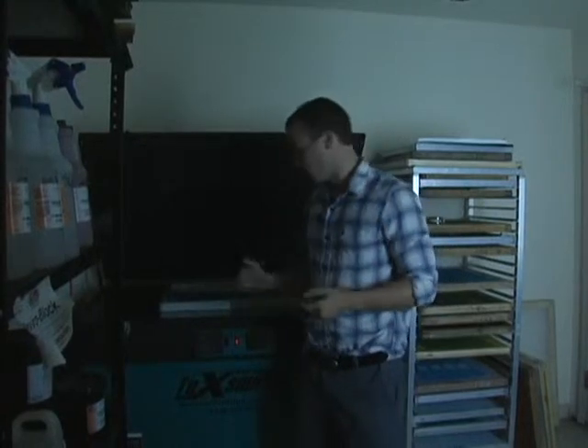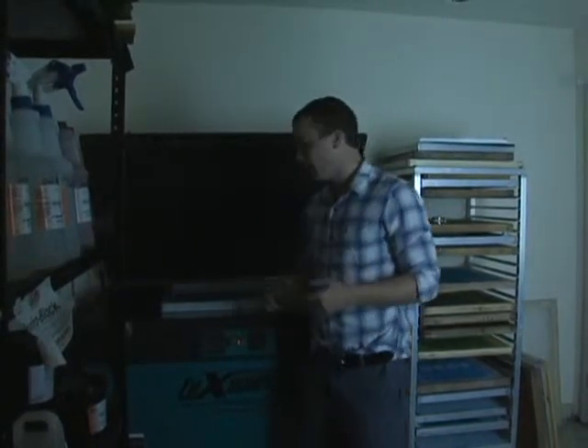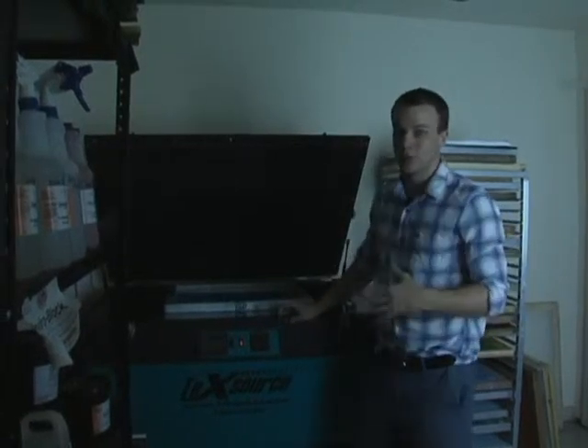I'm here with Ryan's Screen Printing. What we're doing now is exposing the screen. We've already showed you how to coat your screens with emulsion, and we've already showed you how to line up your artwork on the screen.